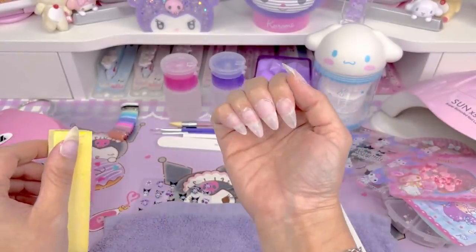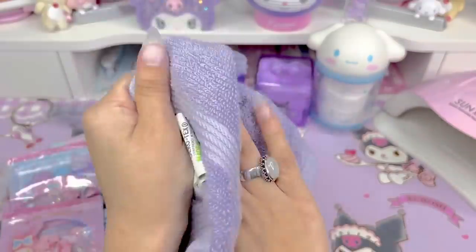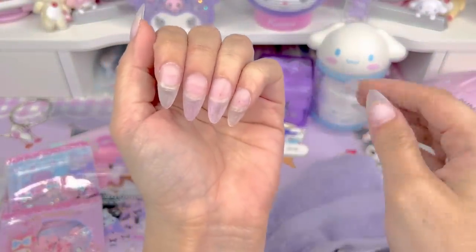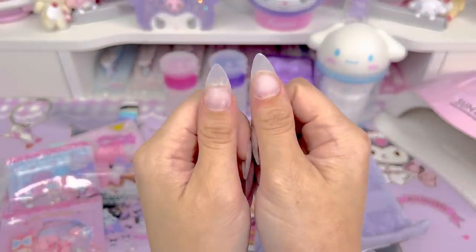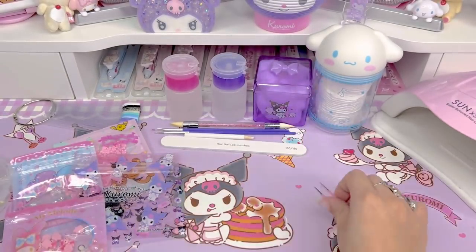Once I decided I was happy with the shape, I went ahead and washed my hands with soap and water, dried them with this purple little towel that I keep with me. You can still see a little bit of the color of the glitter, but that's okay because I'm going to cover those nails anyway.